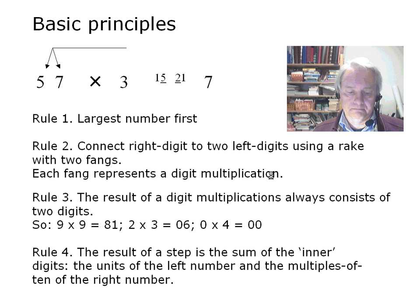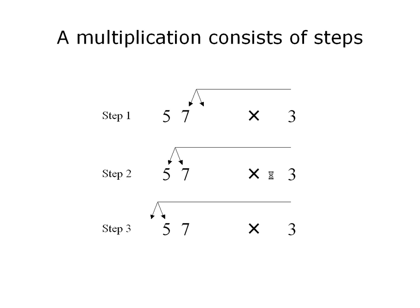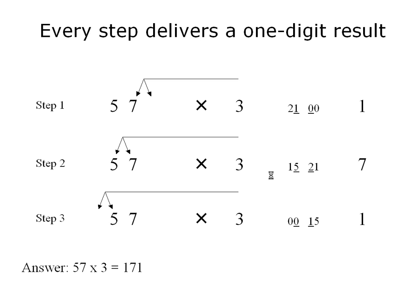These four rules apply to one step of the multiplication of fifty-seven and three. The complete multiplication of fifty-seven and three consists of three steps. As you see, the rake shifts over three successive positions from right to left. Please join me. The inner digits of twenty-one and double zero add to one. Those of fifteen and twenty-one give seven, as we have seen. And double zero and fifteen once more result in one.